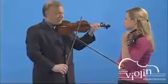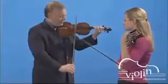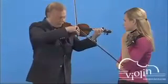Now let's change the bowing. Let's start down bow at the tip and up bow at the frog.